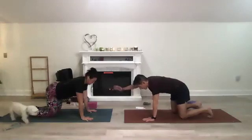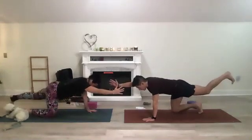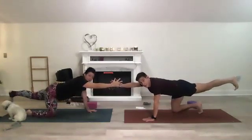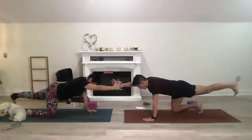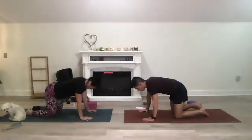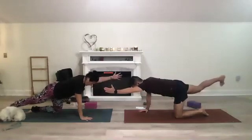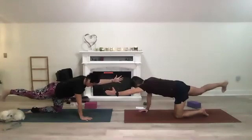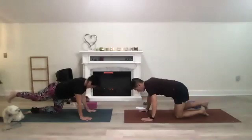We're going to move to a bird dog to find your balance and grounding. Gaze is down, inhale right arm out, then lift the left leg and flex the left foot. Toes are pointing down — you guys are strong. Then bring that hand down, knees down. Bird dog on the left: reach that left arm out, right leg back, flexing that right foot. Then come back down.